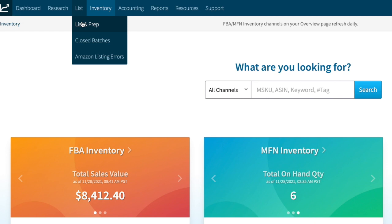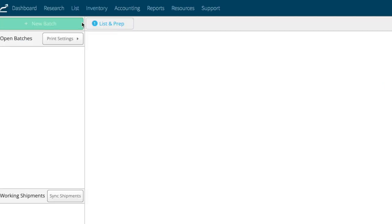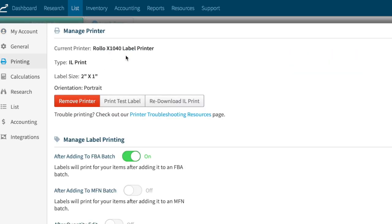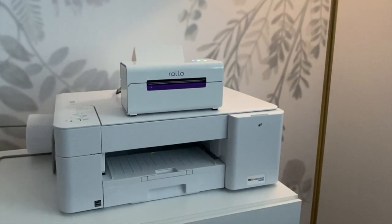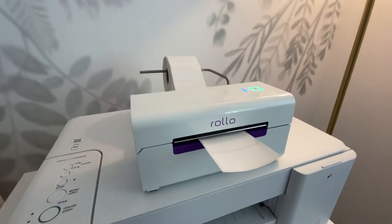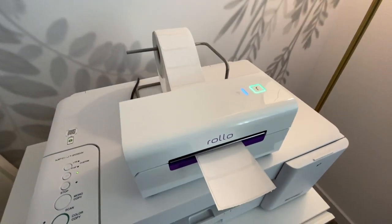Another place you can check your printing settings is when you're in your list and prep — you'll see this print setting button right here, which will bring you back to your printer settings. Here you can see which printer you're connected to, the size of the labels, and make a test print. All together, this was really super simple to set up. It looks good and I'm looking forward to using this on my next shipment.